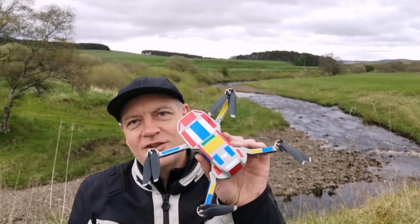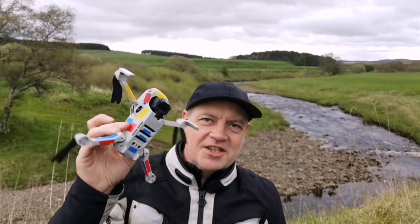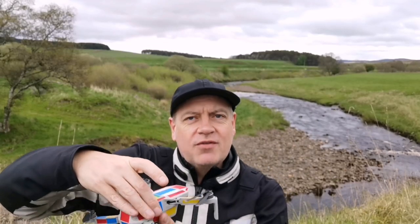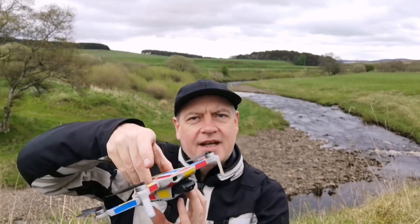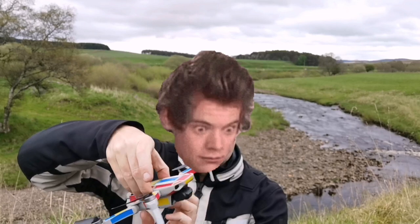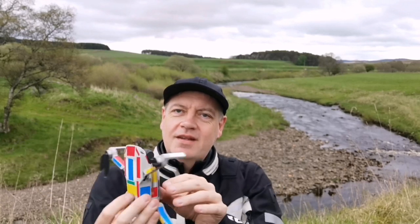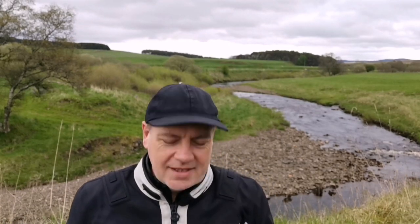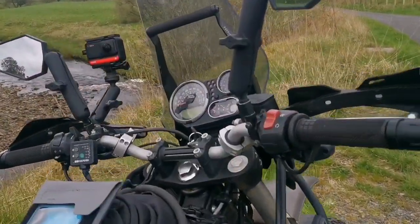Every time I use my drone — this rather colorful looking drone is usually matte gray but I keep losing it in fields so I put loads of sticky tape on it to make it easier to spot — every time I turn my drone on before I fly it I need to calibrate it. When calibrating, it tells me to rotate it in one direction and then rotate it in another axis. That whole process takes no more than 20 seconds, but it's worth it.